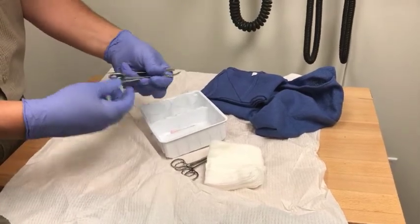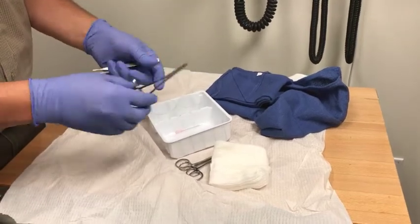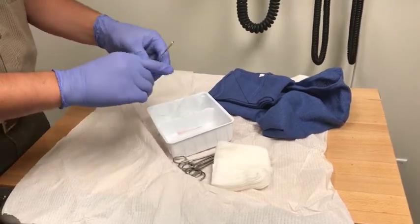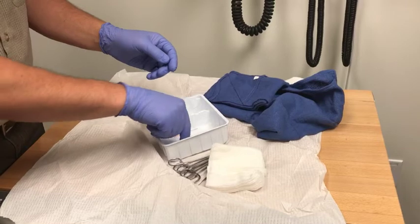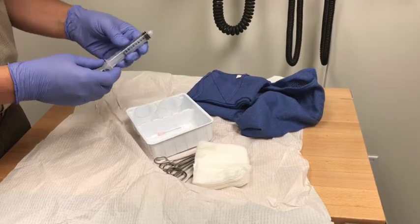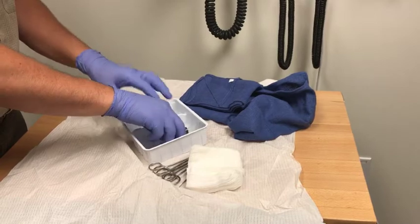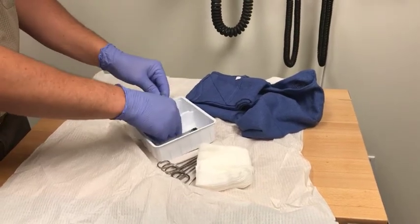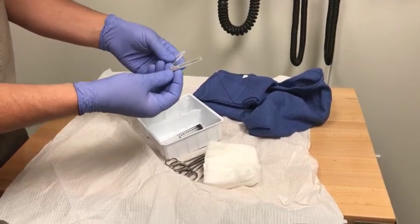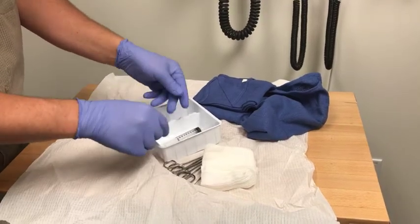Sometimes if you were using this laceration tray to do an incision and drainage of an abscess, the curved hemostat can be used to break up loculations after the incision has been made. There are a few different uses for the curved hemostat. There are also forceps — a toothed pair of forceps to use while you're suturing. The tray also comes with a syringe, which can be used for irrigation or to inject more lidocaine if needed. Laceration trays come with a few different needles — one being a thick filter needle for drawing up lidocaine and a couple of smaller needles for injecting.